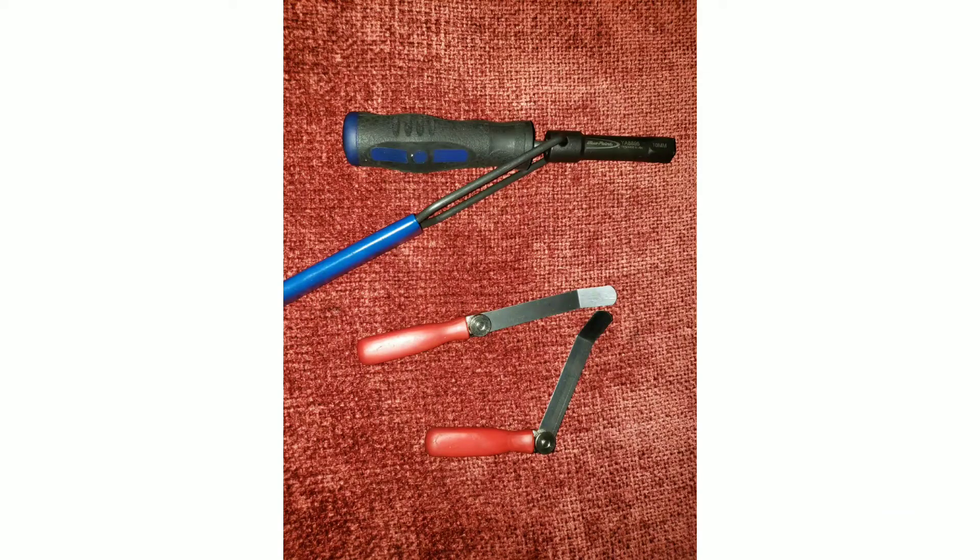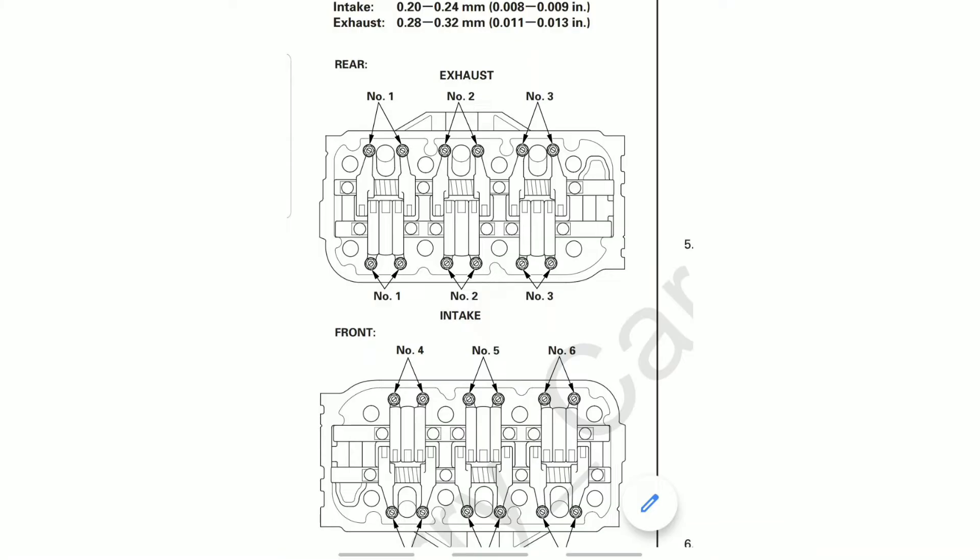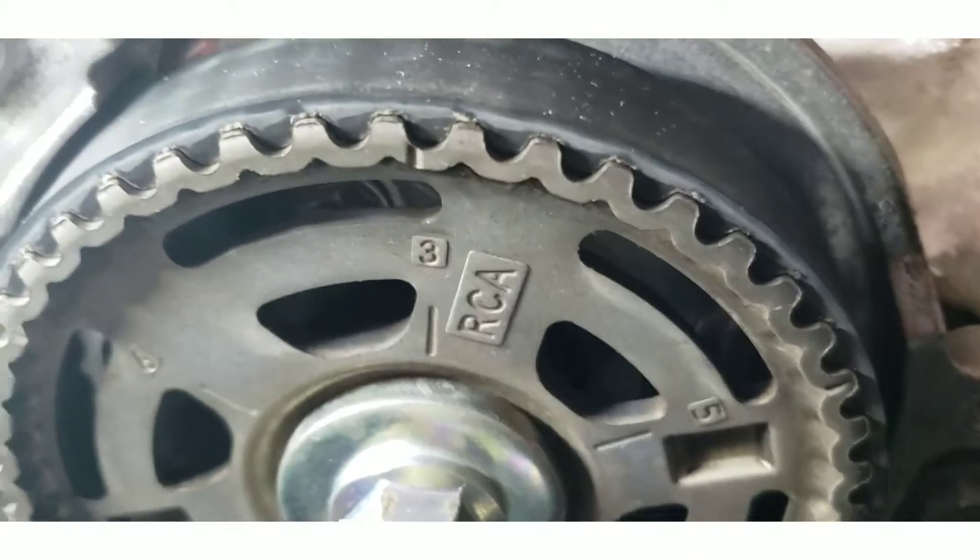All right guys, so this is the tool that you're going to use: filler gauges and the bulb adjusting tool. Here is the spec for the clearance — intake I use 0.008 inch, exhaust I use 0.012 inch.